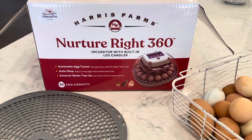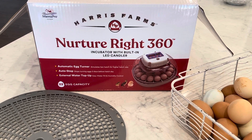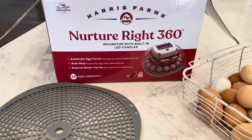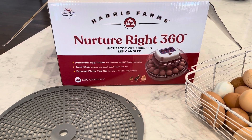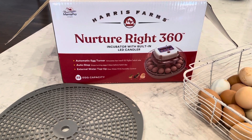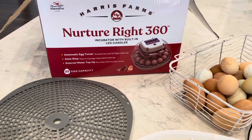Hey friends, it's Brittany from Hobby Home Studying. Today I'm going to review the Nurture Right 360 incubator. We have a few of them and I love them — the reason I love them is my kids and I can actually watch our chickens, ducks, and quail hatch. We have hatched all three of those things in this incubator.